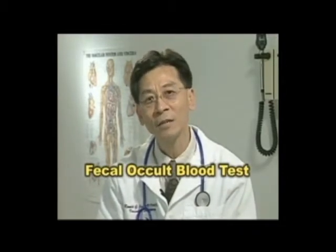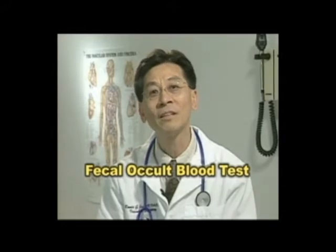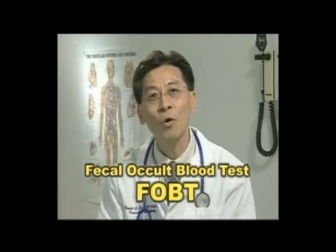Hello, I'm here to talk with you today about colon cancer, and an important screening test that can help prevent this disease, or find it early when it's easiest to cure. The test I'm going to talk about is called the Fecal Occult Blood Test, or FOBT.